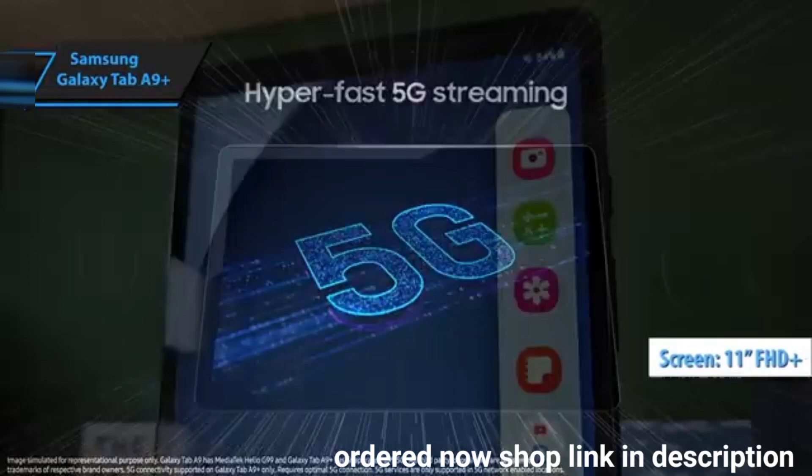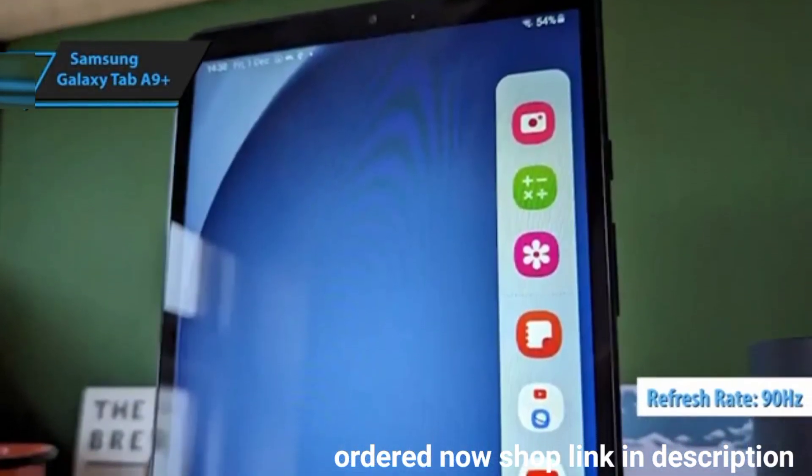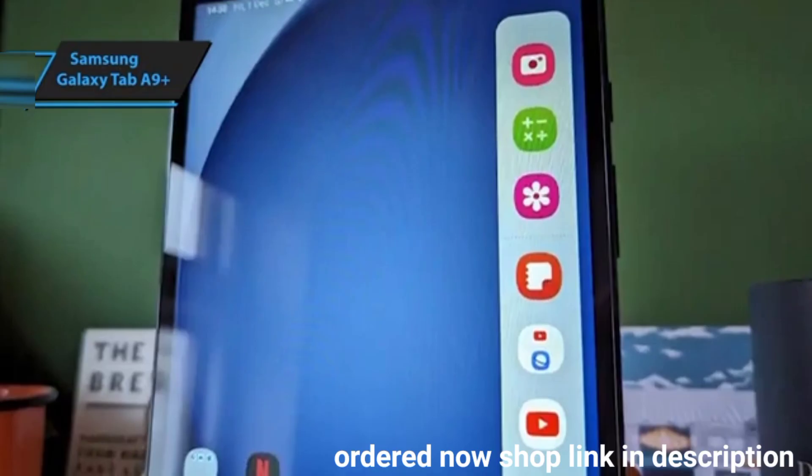The front showcases an 11-inch screen with Full HD Plus resolution and a 90Hz refresh rate, offering crisp visuals and smooth transitions, although it lacks the vibrant colors of an OLED panel.